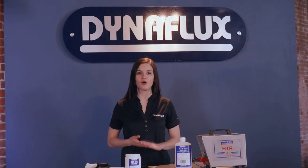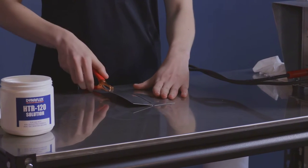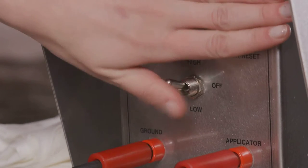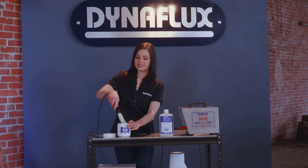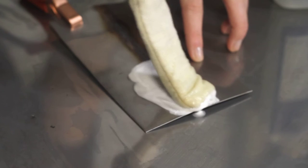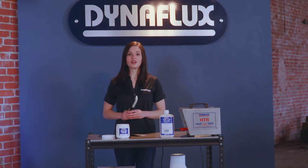To use, simply plug your unit into a standard 120 volt outlet and secure the ground clamp to your workpiece. Pick up the applicator and switch the unit on. Saturate the applicator in Dynaflex's HTR cleaning solution. Apply to the discolored area of your work using gentle strokes. Keep the boot saturated to avoid arcing.